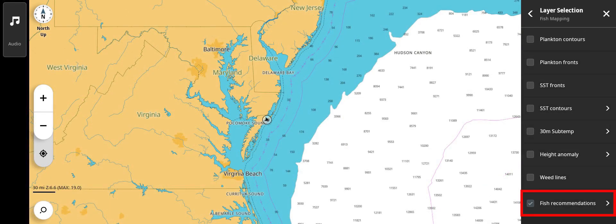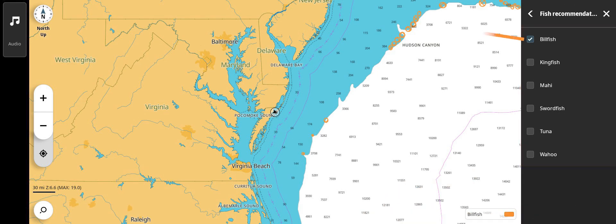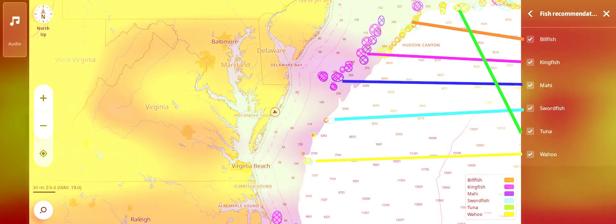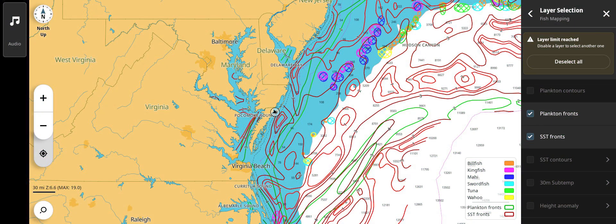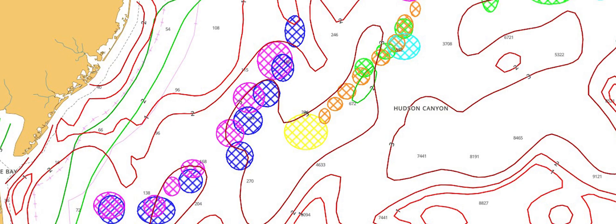Fishing recommendations shows areas where the six species monitored are more likely to be found. The right arrow allows the six types to be selected or deselected as desired. As stated previously, multiple fish mapping layers can be combined to provide a more complete image of where the more productive areas are located.